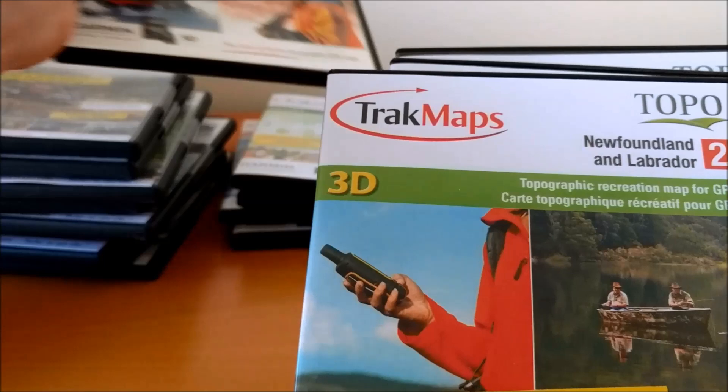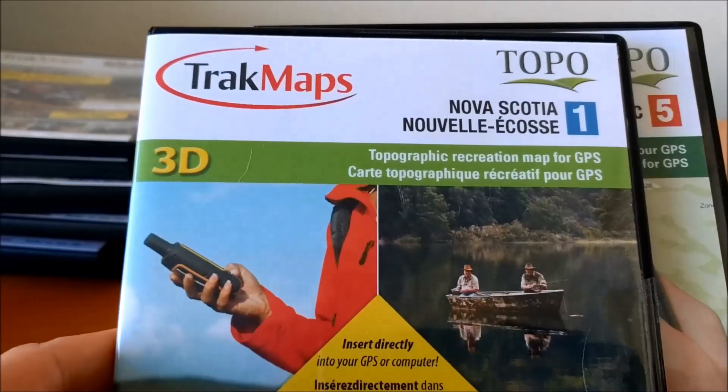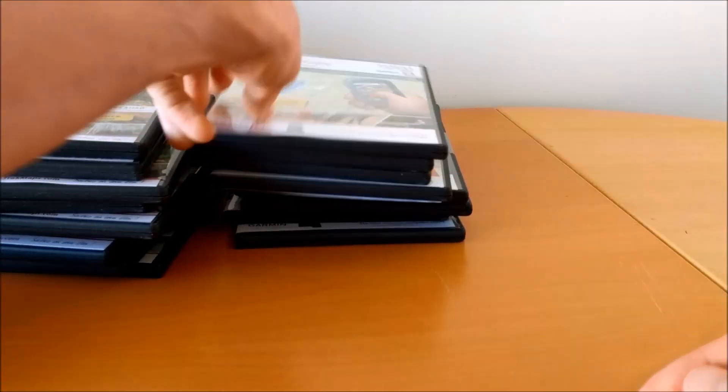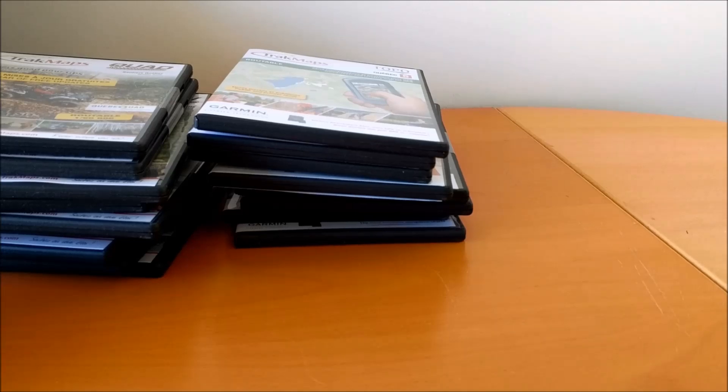We also have topo maps for Alberta, Newfoundland and Labrador, Nova Scotia, and Quebec. Thanks for listening — if you have any comments, feel free to leave them below or contact us at 1-877-861-8725, or by email at info@trackmaps.com. Thanks!